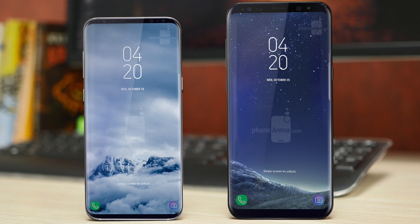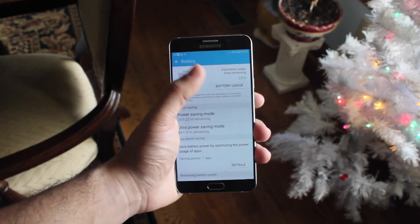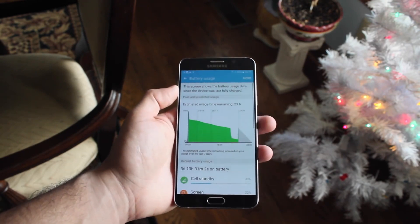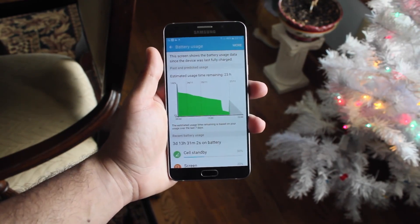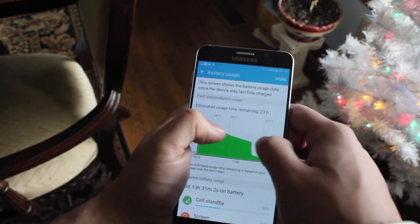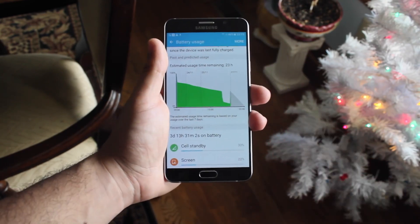They're both going to be amazing phones with AMOLED screens on both, and I would expect the same resolution from the S8 carrying over to the S9. This wasn't really talked about a lot, but I kind of expect a better face unlock feature to rival the iPhone X's Face ID. At this point who knows — I still prefer the fingerprint sensor over Face ID, so I'm curious on what Samsung is going to do there.